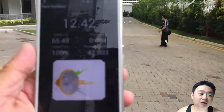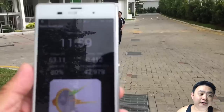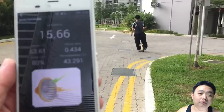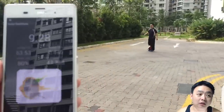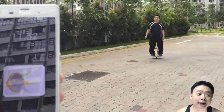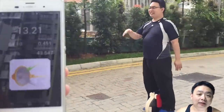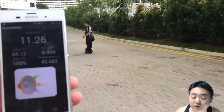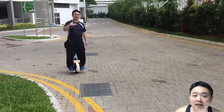Obviously the Gotway may have some missing features compared to other electric unicycles like Ninebot and Firewheel, but in terms of performance I find it top-notch — it's even able to go up inclines way more easily than other electric unicycles.